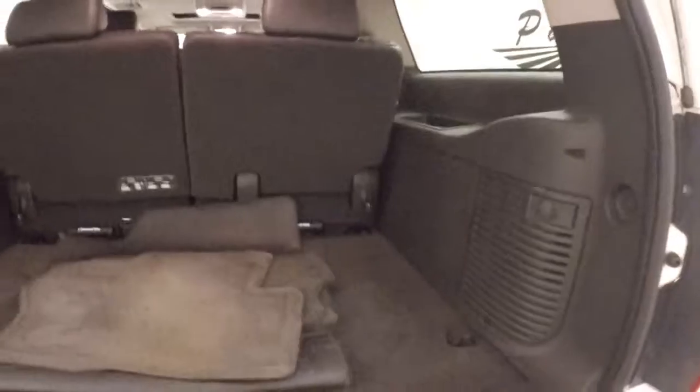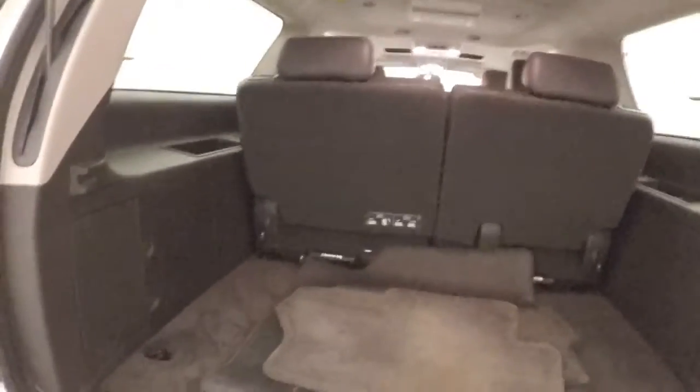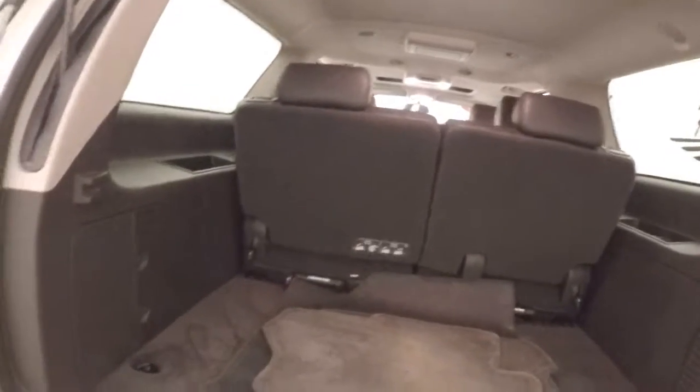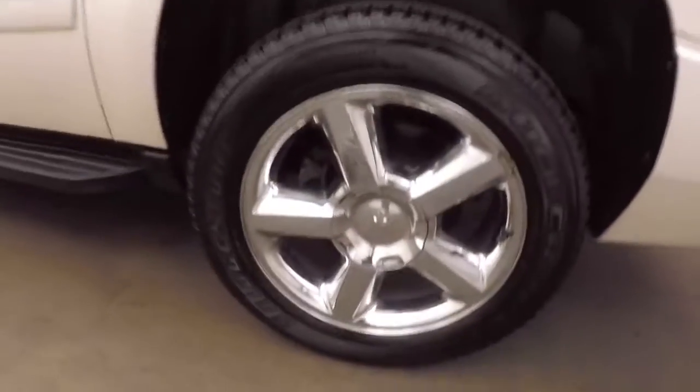Plenty of cargo space. Third row seating does come out of the vehicle to give you even more space. Press the button right here and it closes by itself. Polished alloy or chrome wheels.